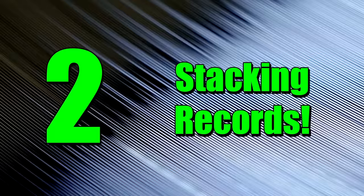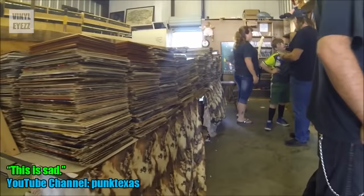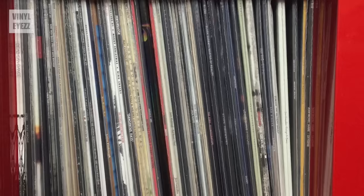Number 2: stacking records on top of each other. Never, ever, under any circumstances, stack your vinyl one on top of the other, because the weight of the records causes them to warp. When storing them, always make sure you stand them up vertically.